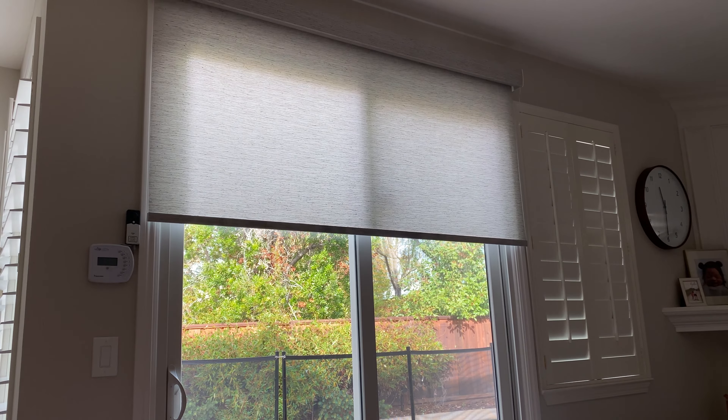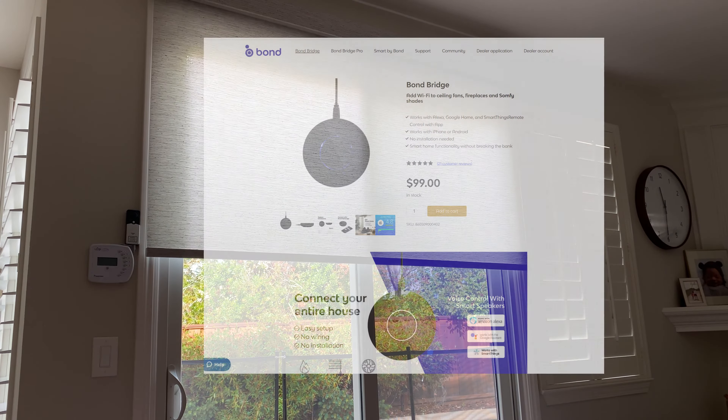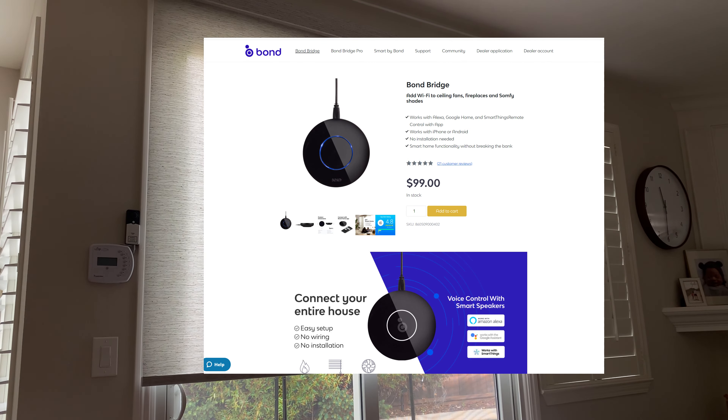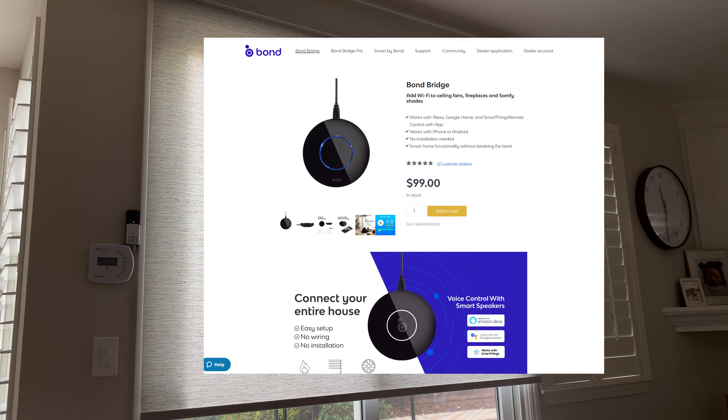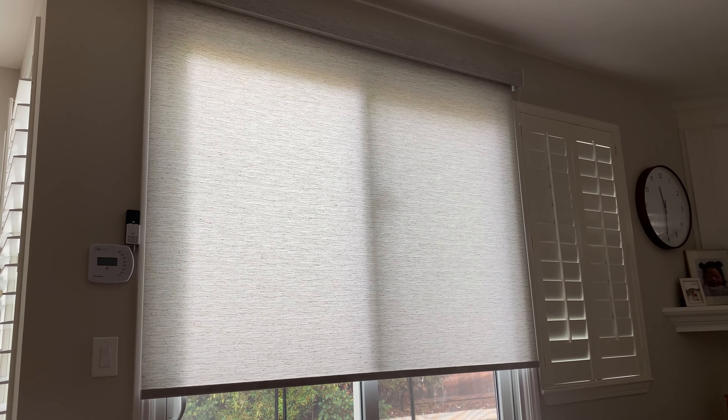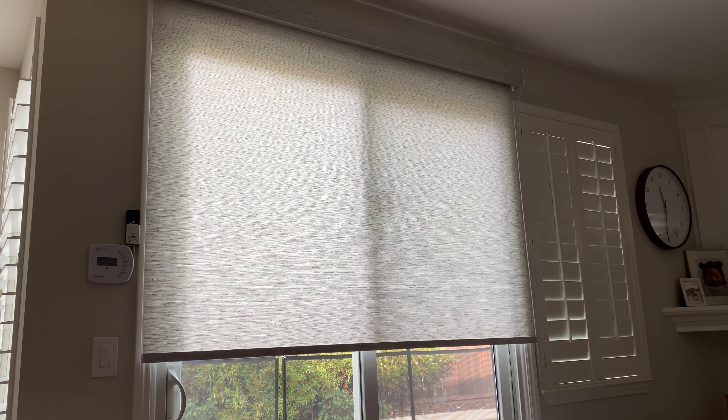I wanted to share with everyone a much cheaper $99 option to control your Somfy shades instead of their $250 bridge, which will do the same thing and has really good reviews online. That's the end of this video — I hope you found some value in it. If you have any questions or experience with blinds, I would love to hear your comments below. If you like this video, please give us a like and a subscribe and we'll see you in the next one.